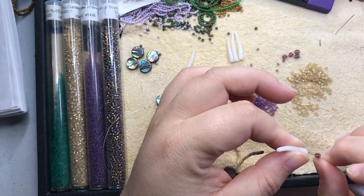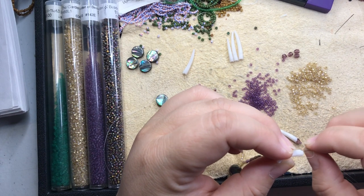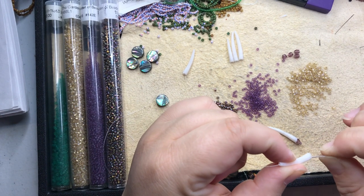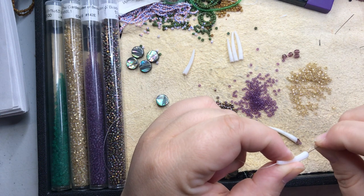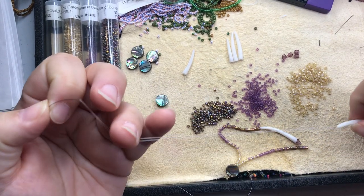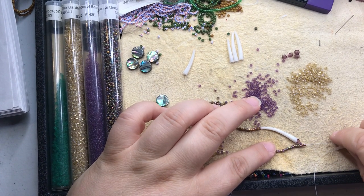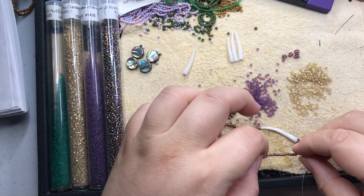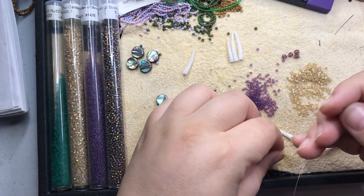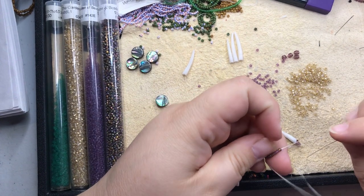I hate it when this happens — when your needle goes fine through the first time and then the second time it snags on something. You just gotta maneuver it around a little bit. That's the thing when you're working with natural materials: each piece is different. And I think I may have split my thread there.